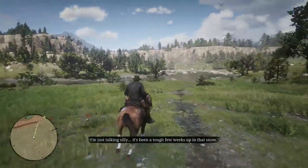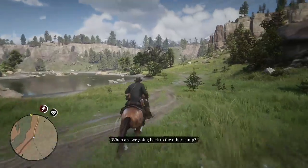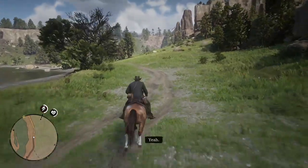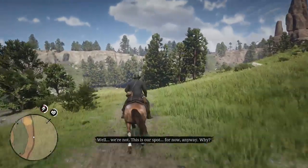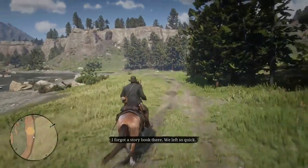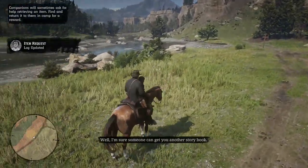You've been through a tough few weeks up in that snow. I like the snow. Yes, but not like that. When are we going back to the other camp? The one near Blackwater? Yeah. Well, we're not. This is our spot. For now, anyway. Why? I forgot a storybook there. We left so quick. Well, I'm sure someone can get you another storybook.